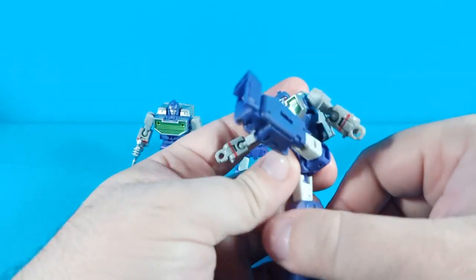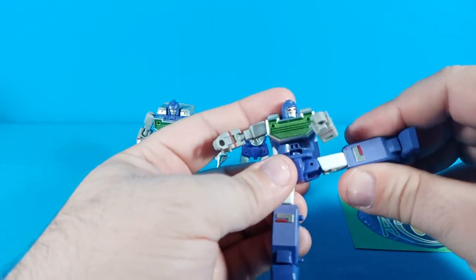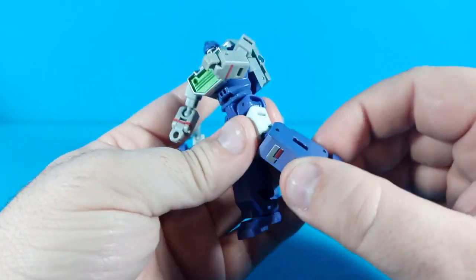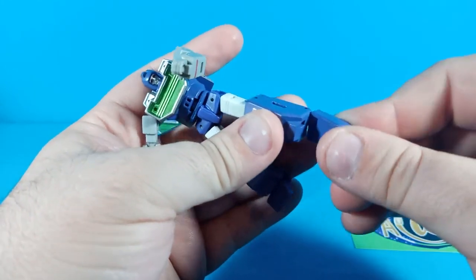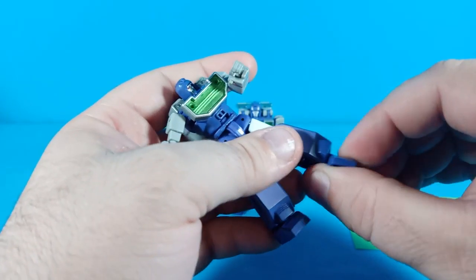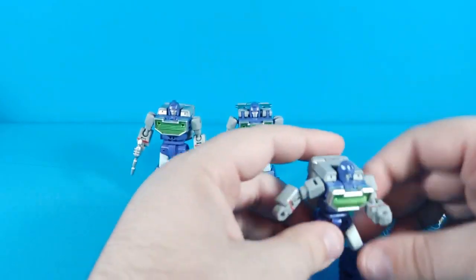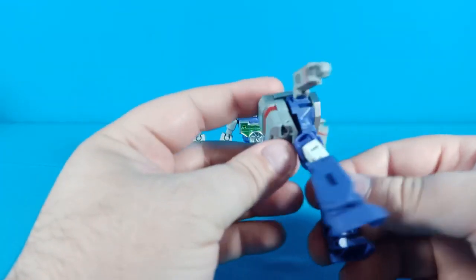Legs go that far forward, that far back, and go out for about 110% of a Van Dam split. Upper thigh swivel, double joint at the knee for a little more than 90 degrees of bend. There are actually two joints at the foot — you can point it down at either joint, though both do the same pointing down. He's got great ankle tilt as well. Overall the figure feels really good, poses well, and it's just a really really good sculpt. These figures are great — I love it.